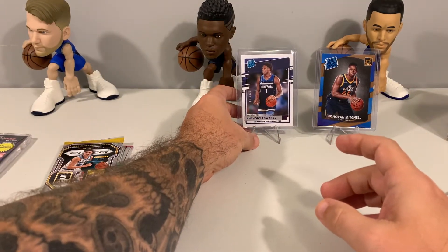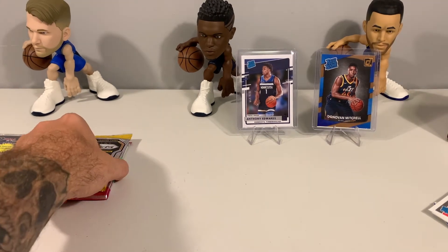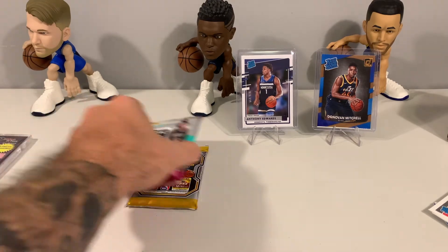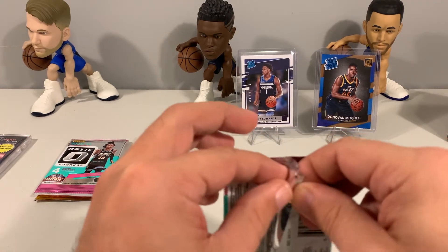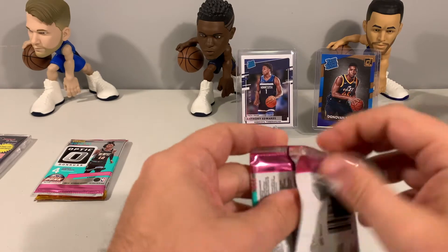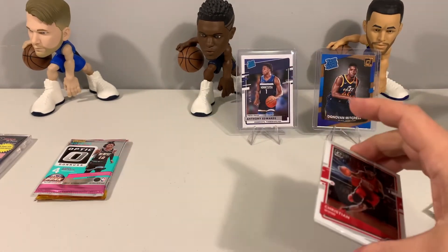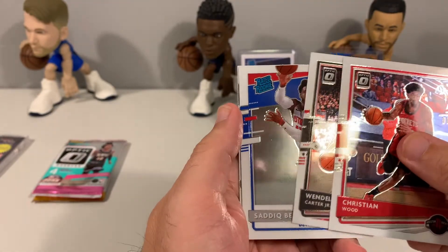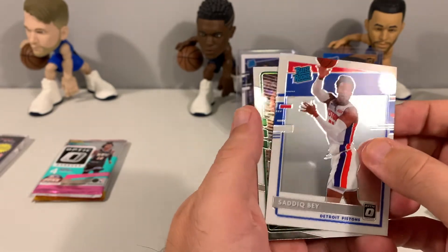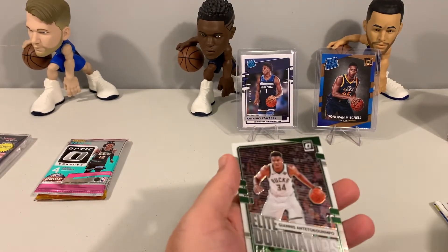So two nice rated rookie hits so far, four packs in — two pretty solid rated rookie hits. Let's do Prism last and Optic first. We had Christian Wood, Wendell Carter, a Sadiq Bey rated rookie, and then a Giannis Elite Dominators. Nothing too crazy there.